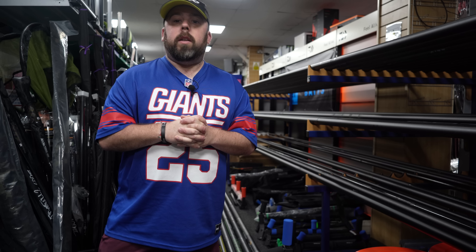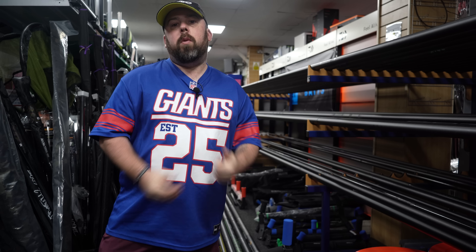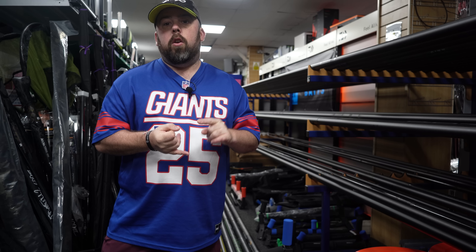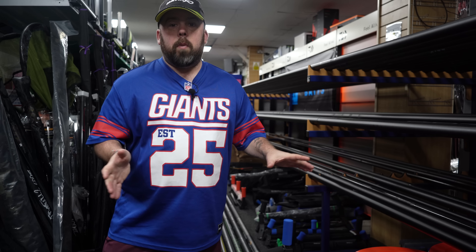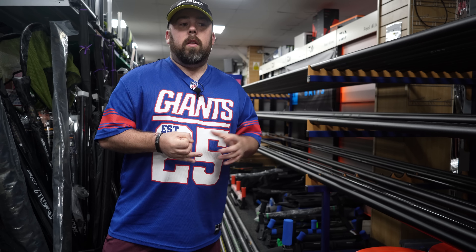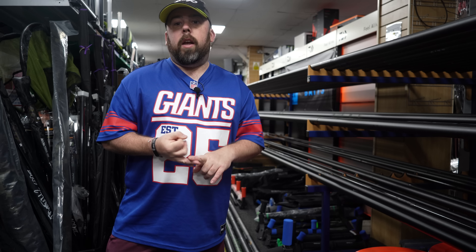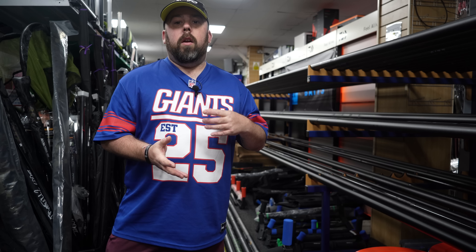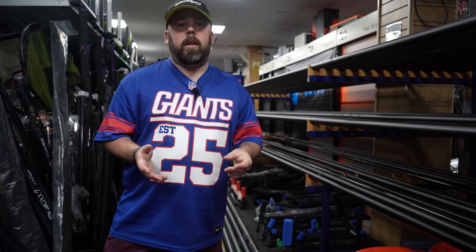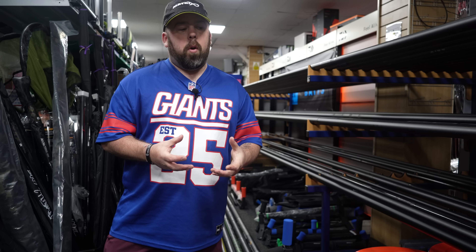Hi guys and welcome to Angling for You. Today you join me in the wonderful Fishing Tackle and Bait in Doncaster. Today we're going to have a look at a few margin poles. It's coming to that season, there are new poles out. I haven't got every pole that's out there, but there are new poles and older poles that are still brand new — older versions you can get a really good deal on.